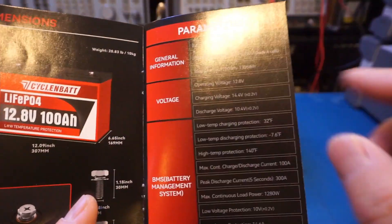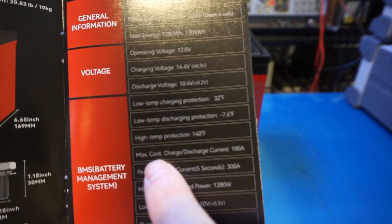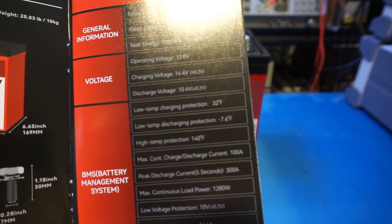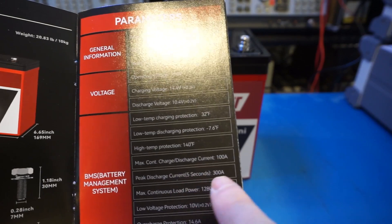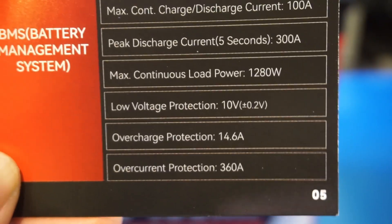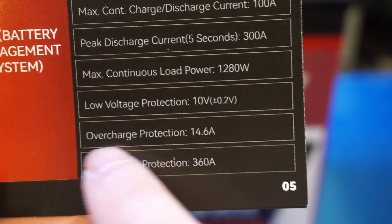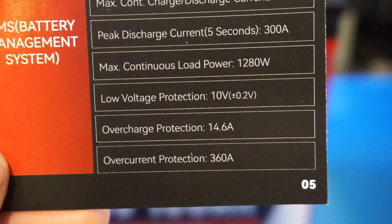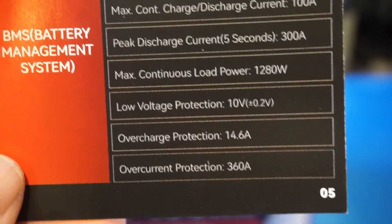Here we have more general information about the battery. The maximum continuous charge and discharge current is specified at 100A, which is fairly standard for batteries of this size. The peak discharge current is specified at 300A for 5 seconds. I think there's a typo here — it says overcharge protection 14.6 amps, but this is really the overcharge voltage protection and should be 14.6 volts. The overcurrent protection is actually quite high at 360A — I don't know if I have the right equipment to test that.